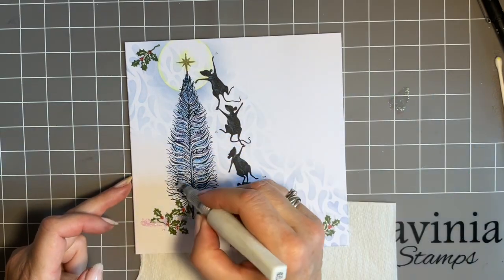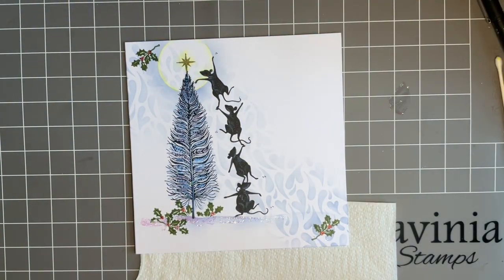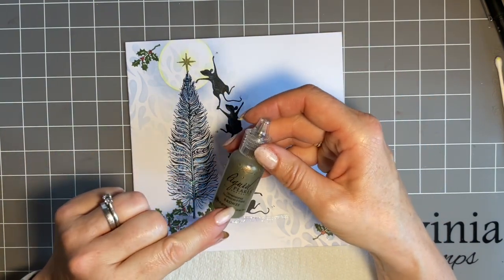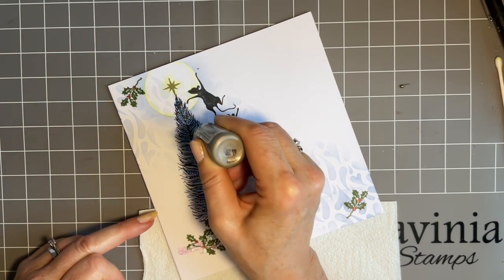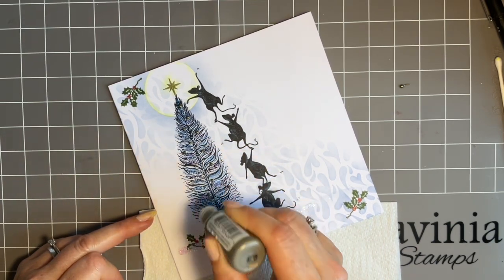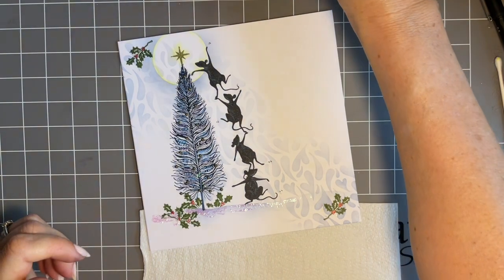We'll have a little bit of stickle glitter on the tree. If you've ever put it on direct and it spits and ruins your card, you'll know what I'm talking about. Now I'm coming in with Liquid Pearls in Bronze just to add some baubles on the tree. Give it a little tester, then down and straight up — lift straight up — and we'll get some nice baubles on there. And finally, we'll have some snow.